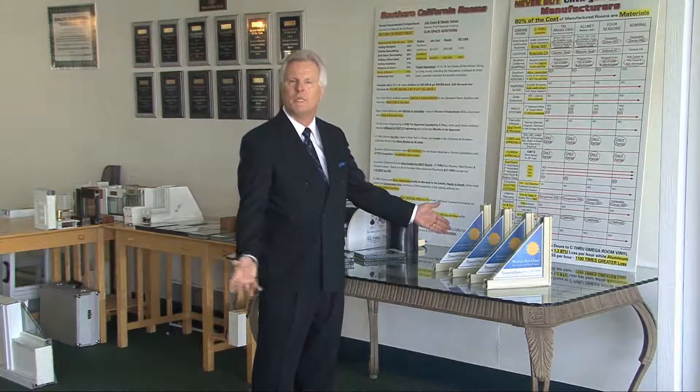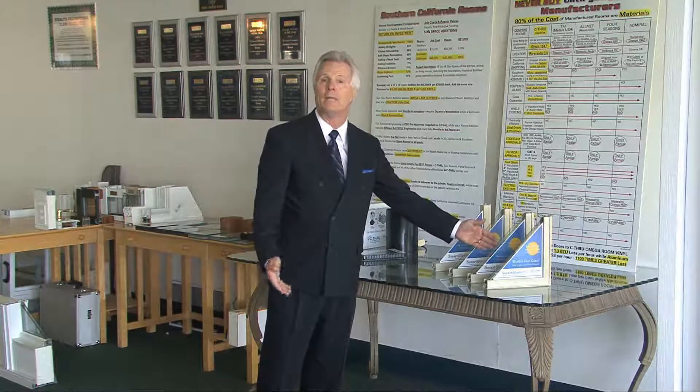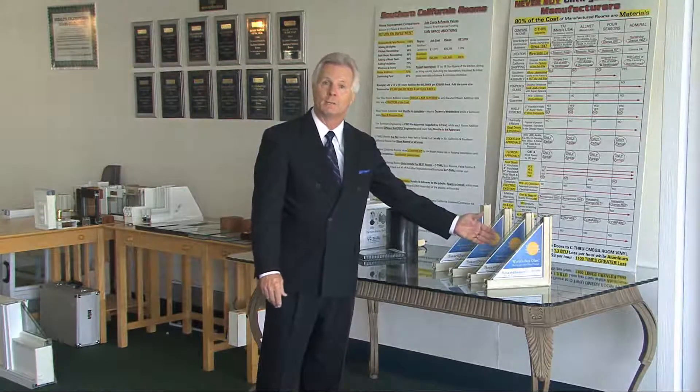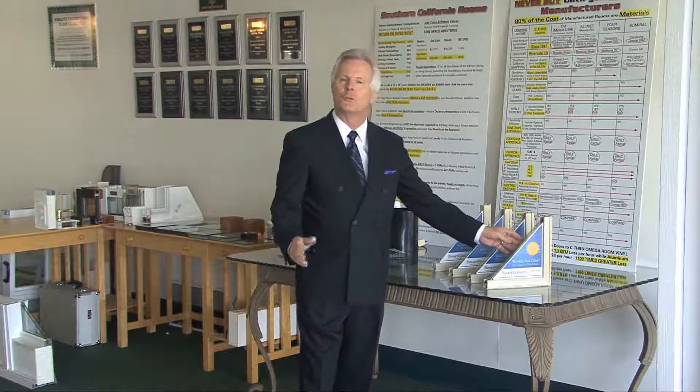We have SunSmart 30 for the beach area, SunSmart 60 for Southern California. If you really want high performance and protection from UV, we have SunSmart 120. And then we have SunSmart 180, which is triple-glazed glass — it's the best glass in the marketplace.